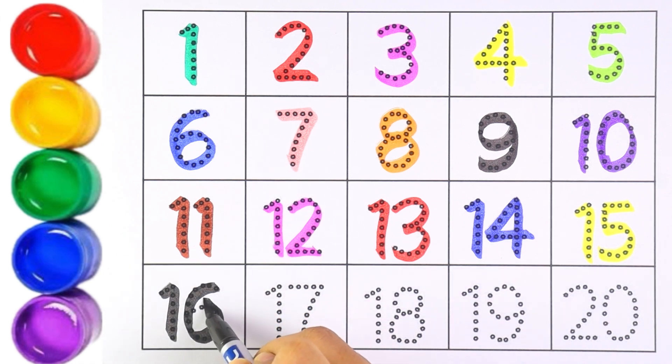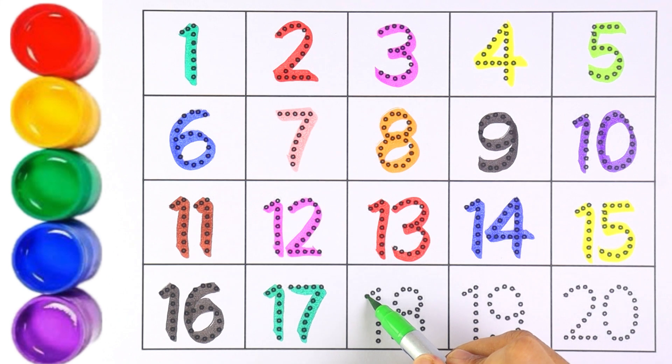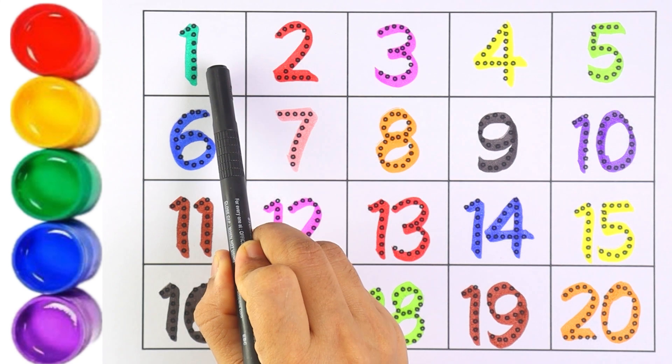Number sixteen, number seventeen, number eighteen — one and eight. Number nineteen — one and nine. Two and zero makes number twenty.